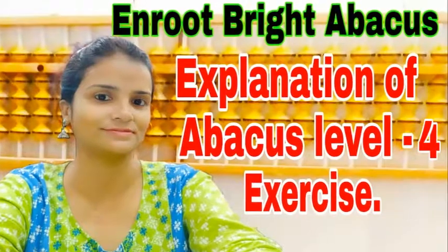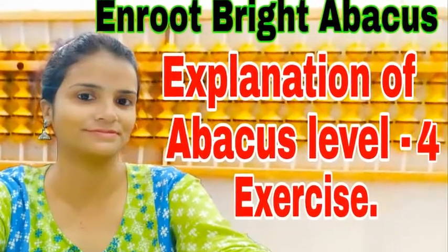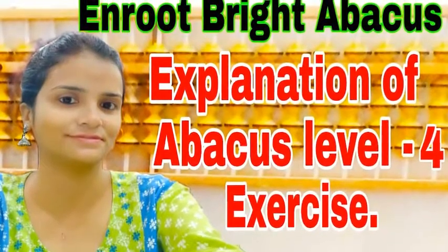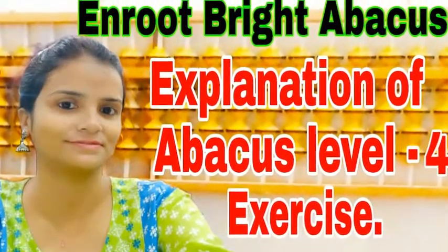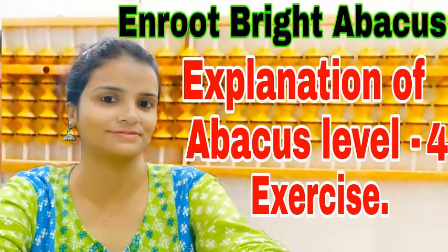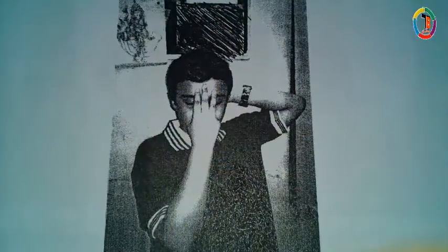Hello everyone, welcome back. Hope you are all well. Today we will learn the brain exercises of Level 4. In Level 4 there are five brain exercises. The first is Positive Point with Anchoring.